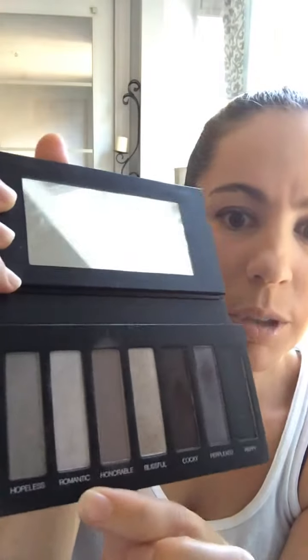So pretty! I'm gonna show you how I apply it. I have my brushes — this one's a cream shadow brush. You can use any brushes you want, but these are what I use. First I'm going to apply kind of an all-over color in 'romantic,' which is this one.